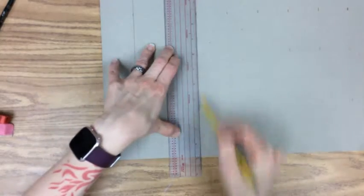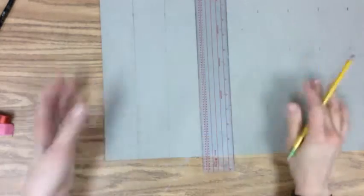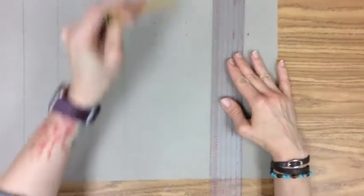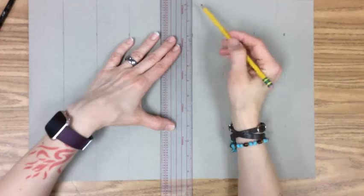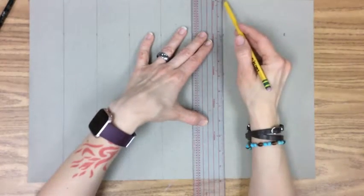We're just going to finish this out. If you are left-handed you probably want to go the other direction because it's going to be easier to make your marks with your ruler. Since I'm right-handed I'm going from left to right, but if I was left-handed I would go from right to left so I could use that side of my ruler instead.